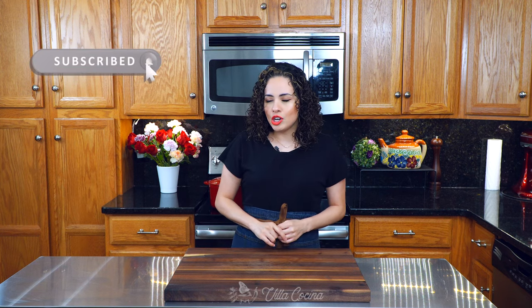Before we get started, I want to invite you to subscribe, like this video, and click the notification bell. Let's get started.